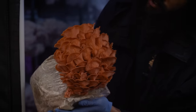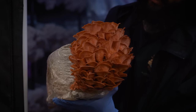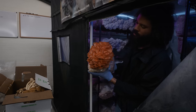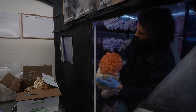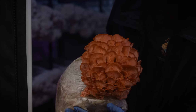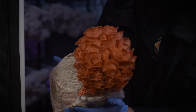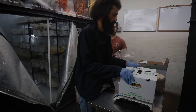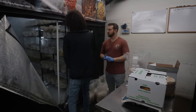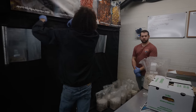Now we have some pink oysters growing. This is the Pleurotus djamor. There's also the Pleurotus salmoneo-stramineus, which is more of the salmon-colored oyster. The Pleurotus djamor produces the deepest colors, and I think it's the best one to showcase the color of the mushroom. A little mix case - I'll hand this off to the delivery driver and we'll get these mushrooms out of here.